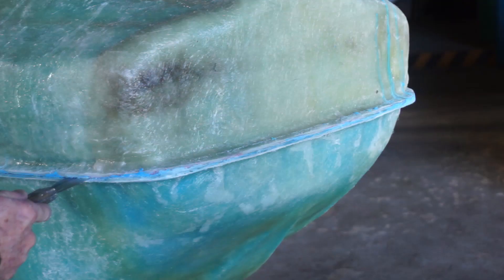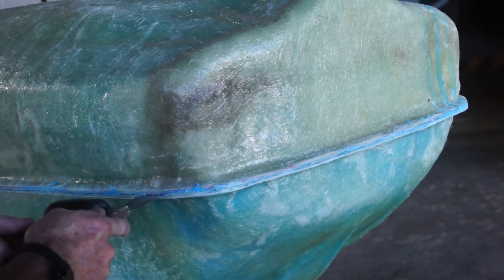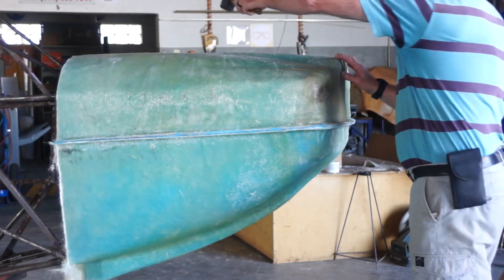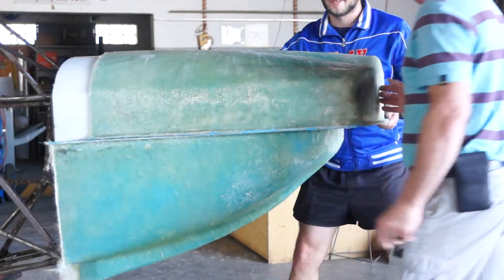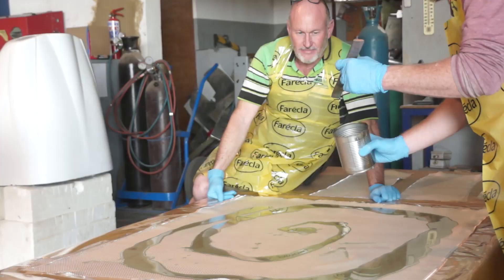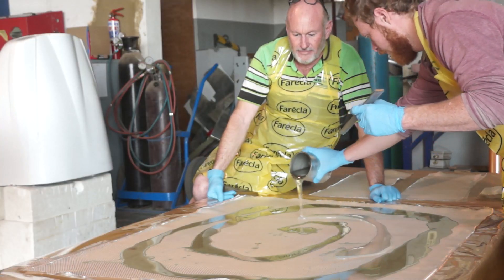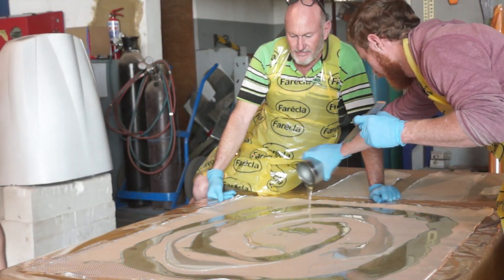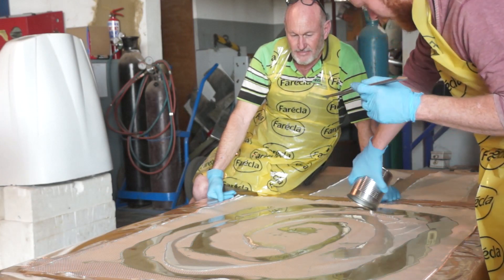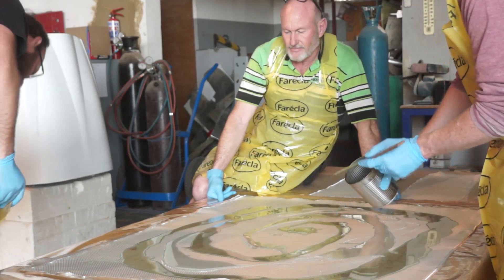Once the mould was ready, we popped it off and started laying up our cowling. As seen here, we use the pre-preg method of laying up our glass fiber.